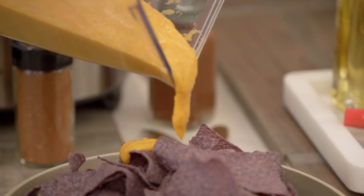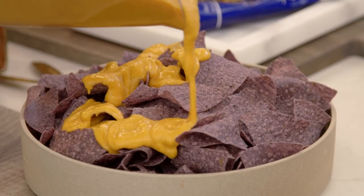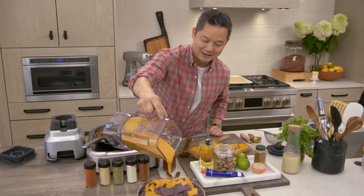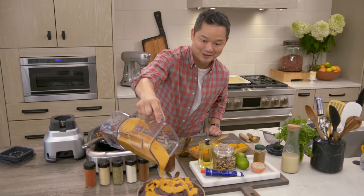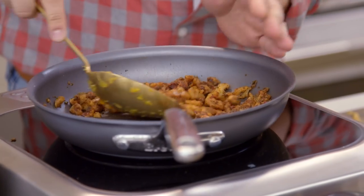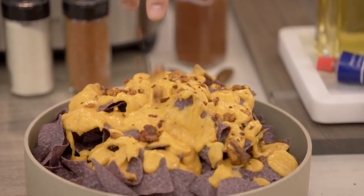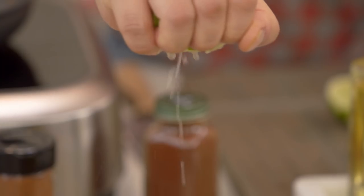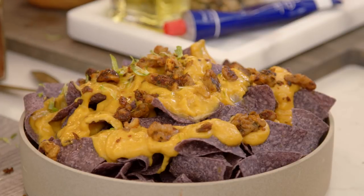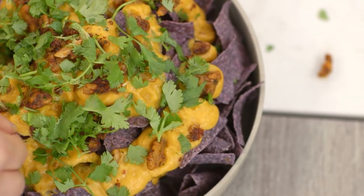What I really love about this recipe is that the cheese sauce never really congeals, so the first bite is as good as the last one. Add the chorizo crumbles and sprinkle them right on top, then squeeze some fresh lime juice all over the beautiful nachos. Fresh cilantro. My mouth is watering.